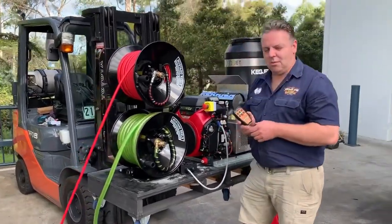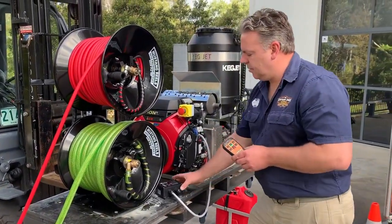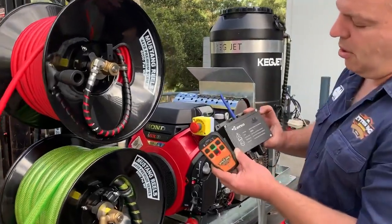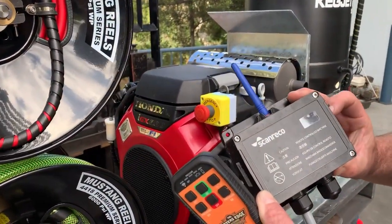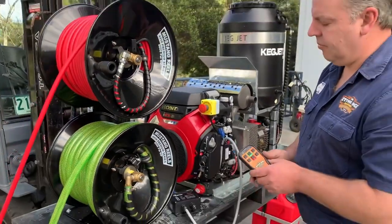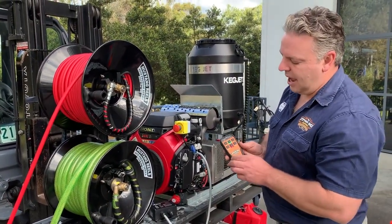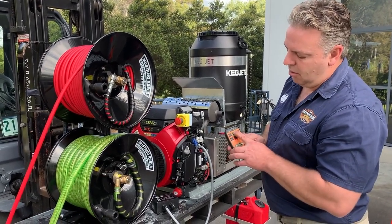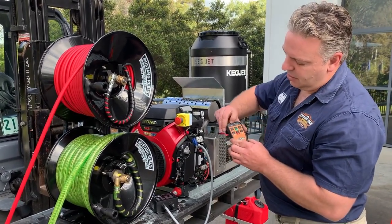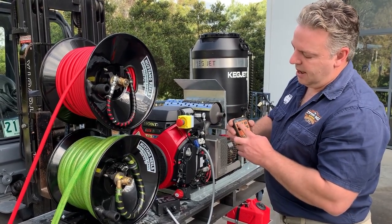I'll show you how it works. If I turn the machine on and I have the remote on — there's a switch on the remote box if you don't want to use the remote — but we do want to use it, so I'll turn that on. To activate the remote, you hold the on button until you see a green light on your transmitter, and then you hit set.